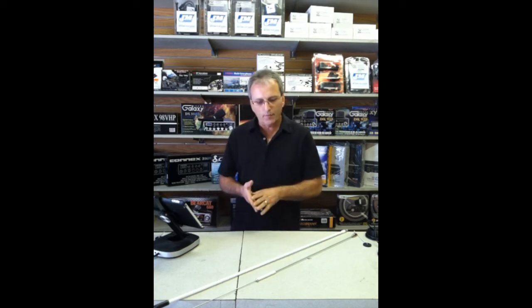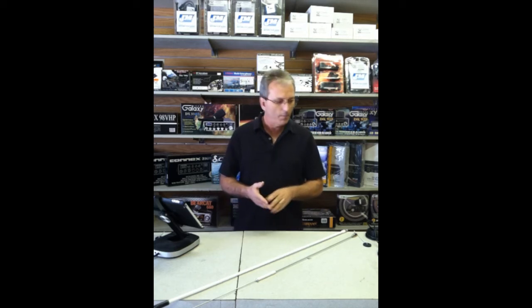Hello, I'm Clay Thompson with Hitech Mobile Communications. We're going to talk a little bit about antennas. Basically, antennas fall into three categories: base load, center load, and top load.